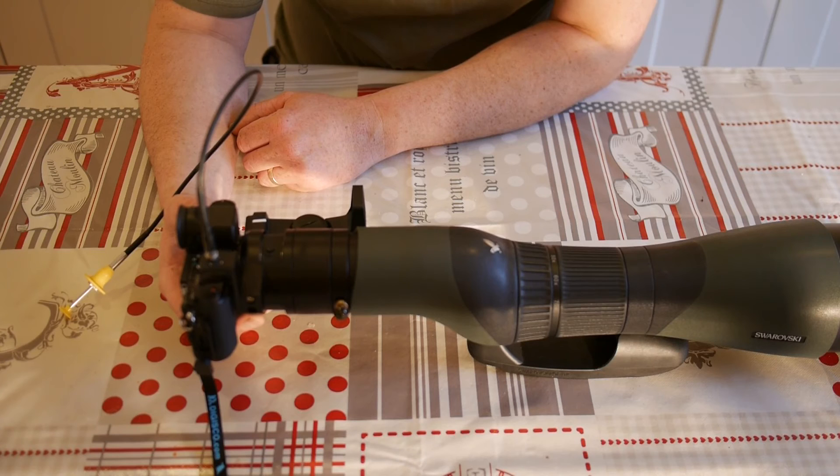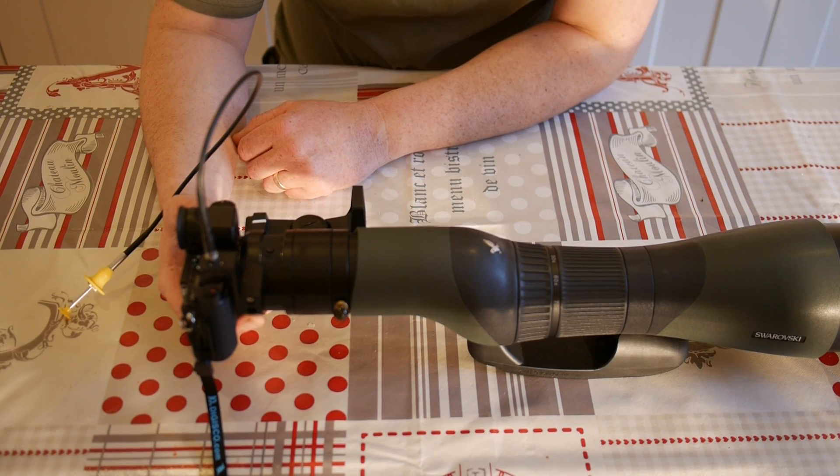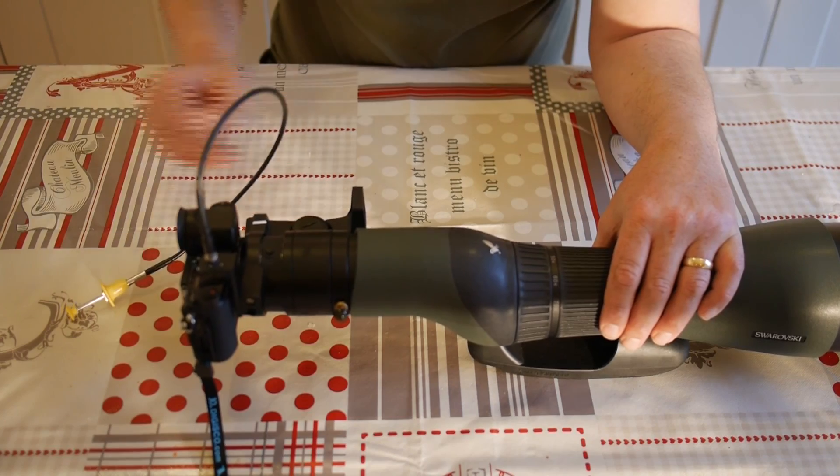If you feel this is an adapter you'd like to know more about, either contact me through my website at dannysdigiscoping.com, or if you're on Facebook, contact Yoshi directly — you'll find him on the Facebook digiscoping group. Send him a message; his English is very good, certainly easier to understand than their website. Tell him you've seen my video and he'll be able to tell you what cameras you can use and what adapters he's got. It's not just for Swarovski scopes — it's for all other scopes as well. Thanks for watching and good luck. Cheers.